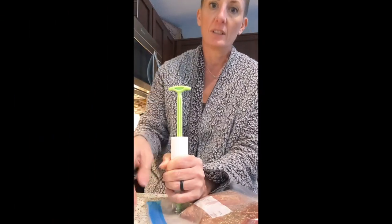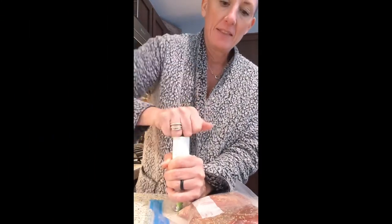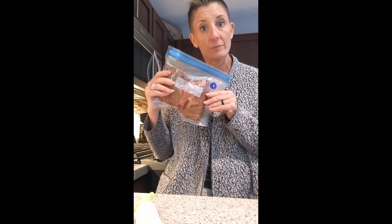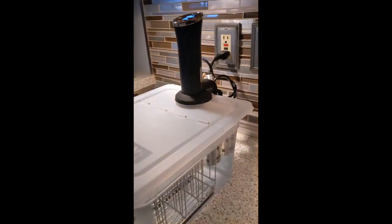Make sure you keep watching to find out how the meat turned out! So right now I've got my meat in the bag, and this is the little machine I talked about that sucks all of the air out. There it is — a nice vacuum sealed bag — and then this will go in our sous vide water. I've got all of my vacuum sealed meats; I like to put two in one bag.